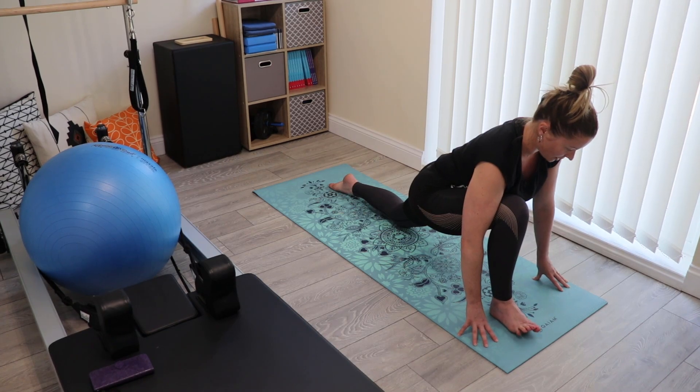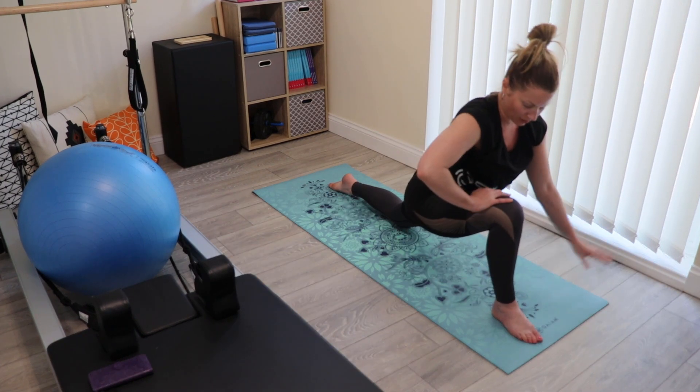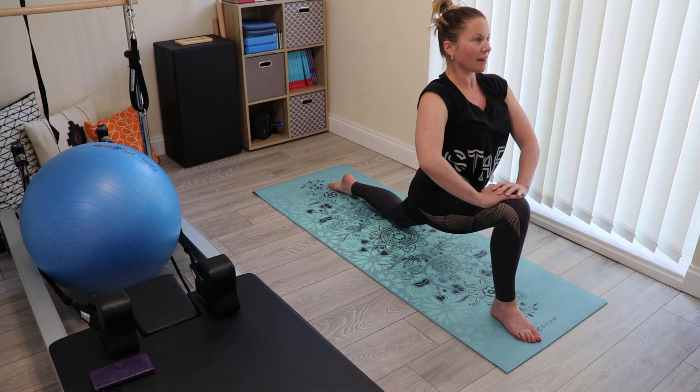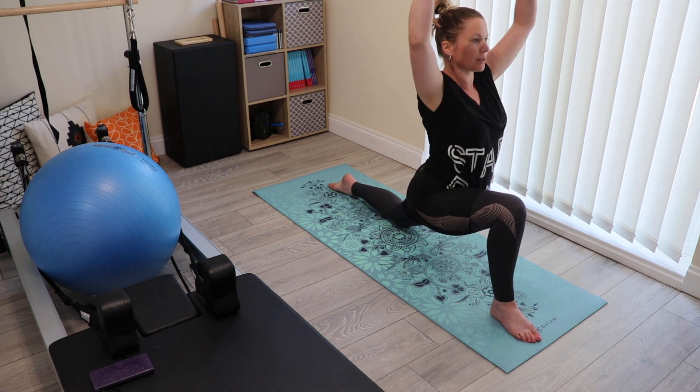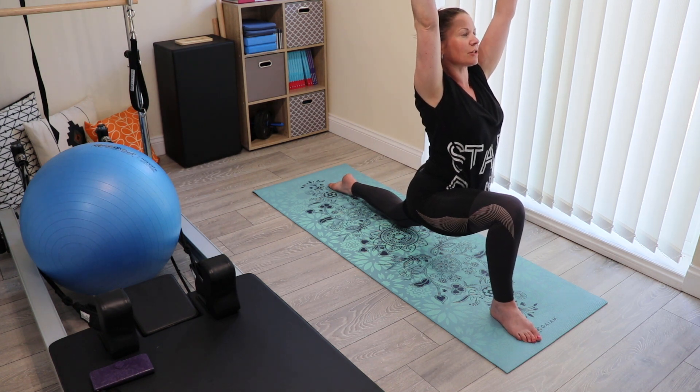You now have a choice — coming up, you can either put your hands on your leg for support here, holding for four breaths, or you can take your arms up, lift the chest, shoulders down, four breaths.